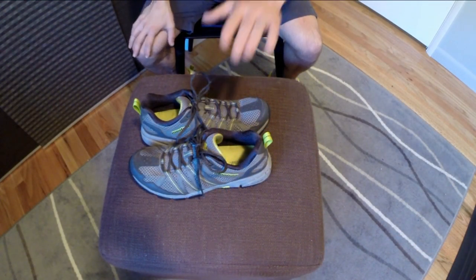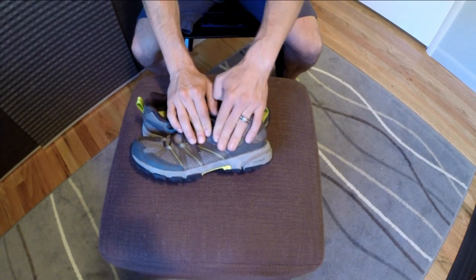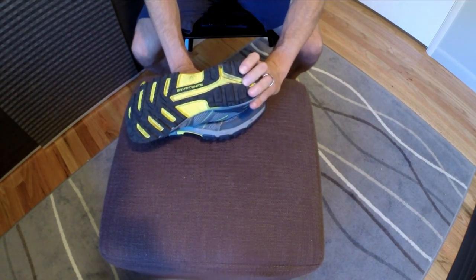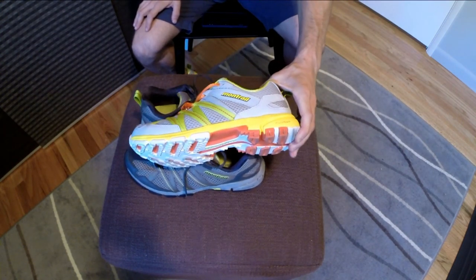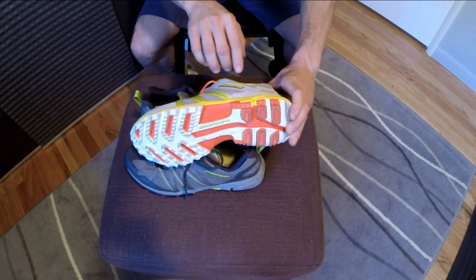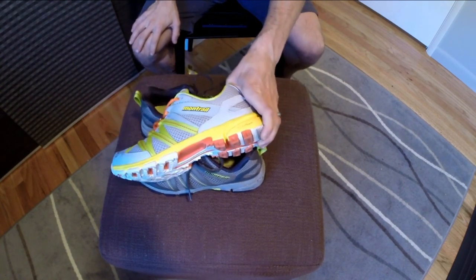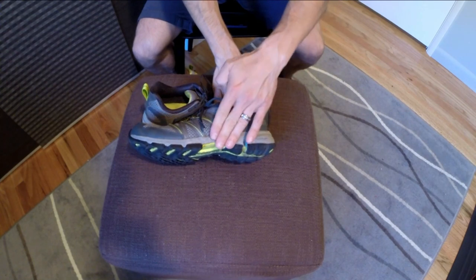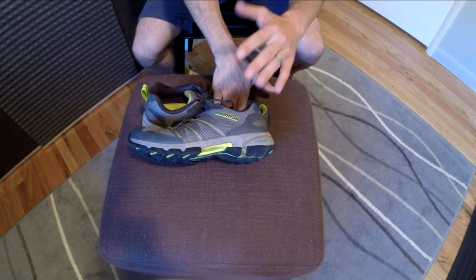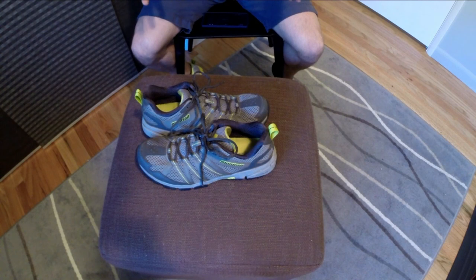So with that let's dig in and get up close and personal with them. What we have here are the men's size 9 in the colorway of gray and chartreuse — basically a bright yellow. There's also another color which is a light gray with some yellow as well as orange. The women's has this same colorway as well as one similar but with a clear blue or teal in place of the orange. Again this shoe weighs in at right around 11 ounces.